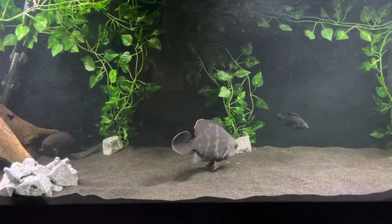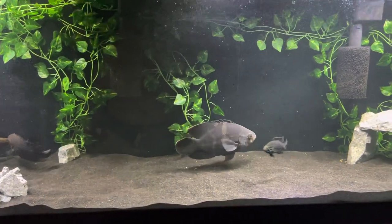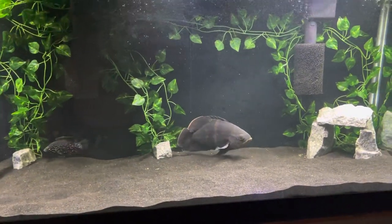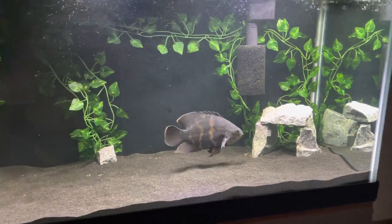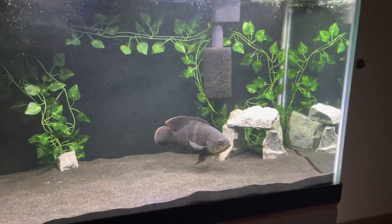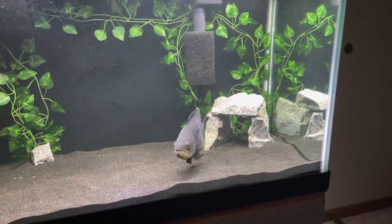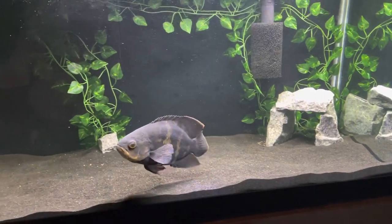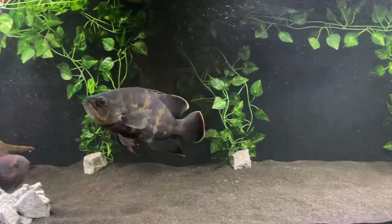I actually do have a very small juvenile Oscar in my quarantine tank right now, but when this bumblebee became available I went ahead and jumped on him. I like to get fish that are not quite as common — a lot of the cichlids I have are the rarer ones, or I try anyway — so when I saw this guy available I picked him up.